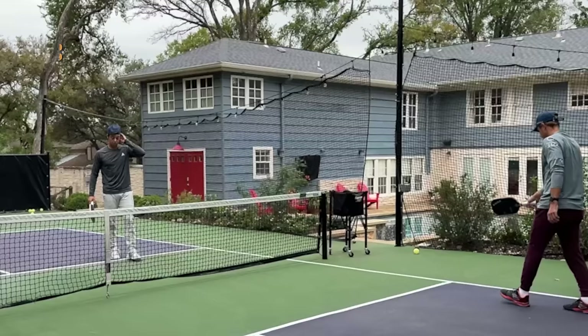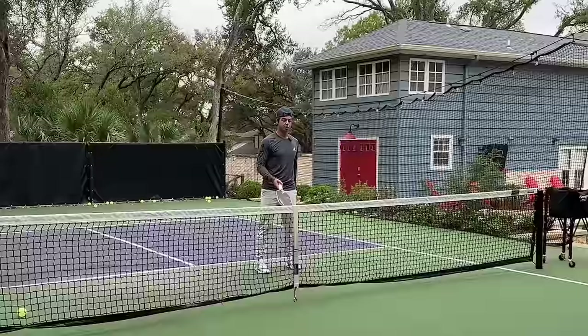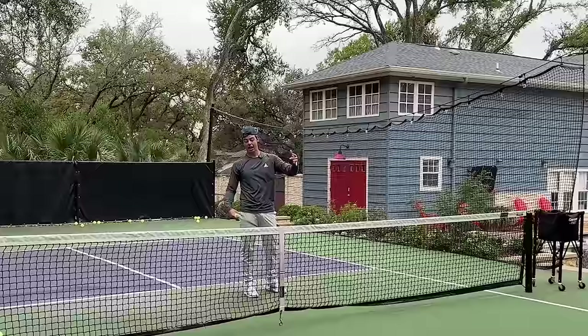The most important things for me are swing path and paddle angle. To create topspin, you need a closed paddle face combined with an upward swing — the upward swing gets the ball over the net and the downward paddle face gets the actual topspin you need. That's really instrumental in this shot.